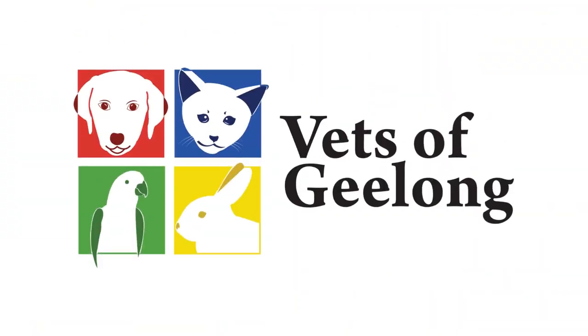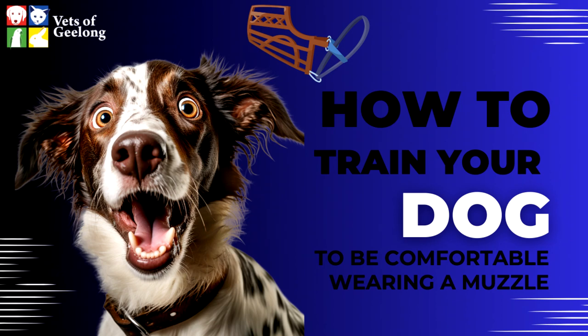Vets of Geelong — our family caring for yours. Hi, it's Lisa Blackold, the dog trainer at Vets of Geelong. Thank you so much for taking the time to watch this video on consent training to teach a dog to wear a muzzle.